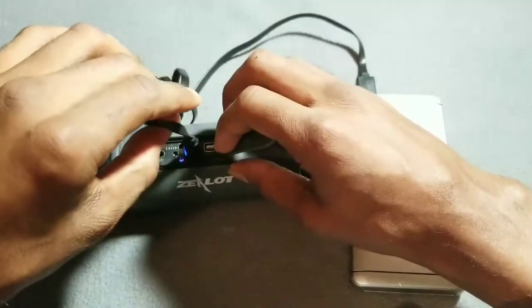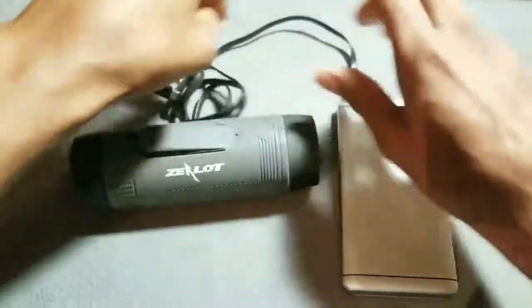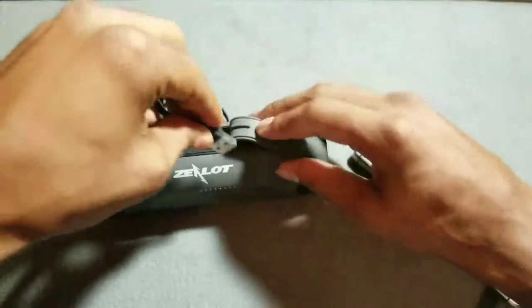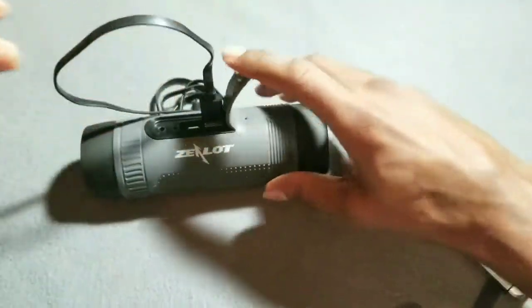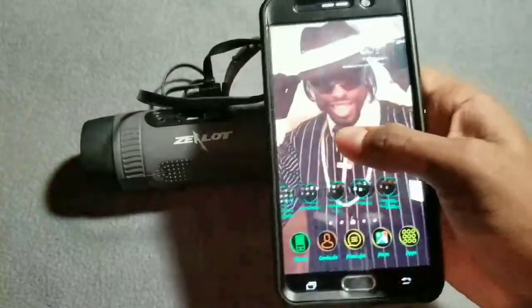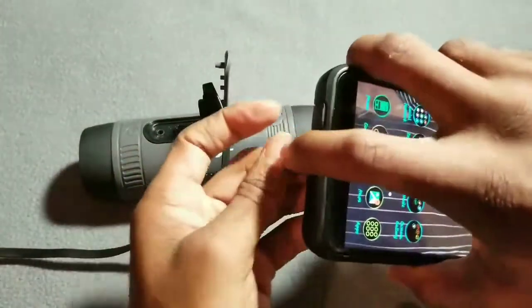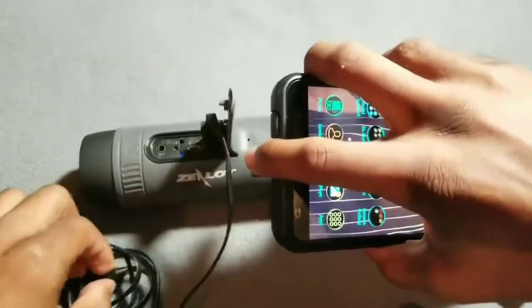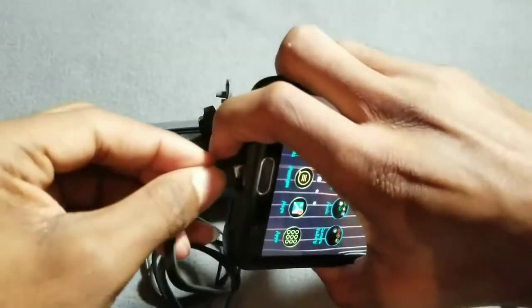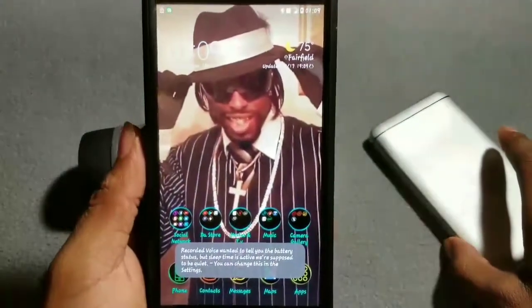You see the LED light blinking — that means it's charging. Now let's try it the other way — unplug that, stick the other cable in. Let me get my Galaxy Note 5, plug it in — there it is, charging. That's the power bank function working.